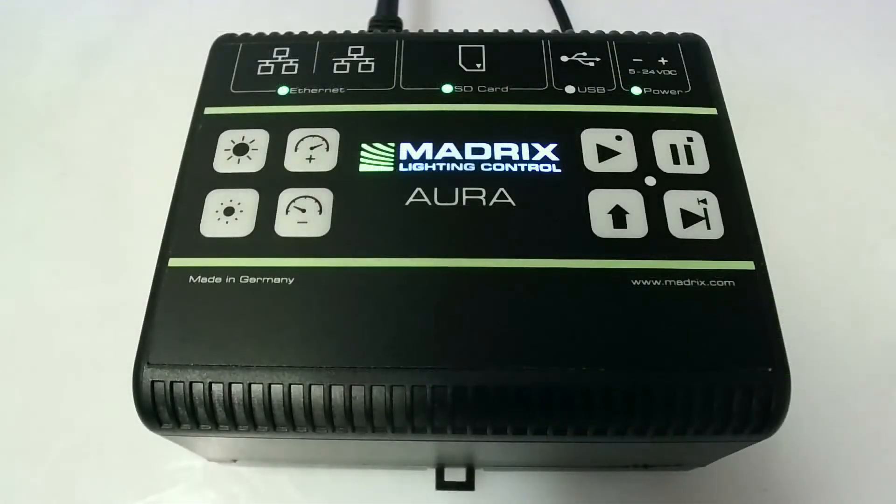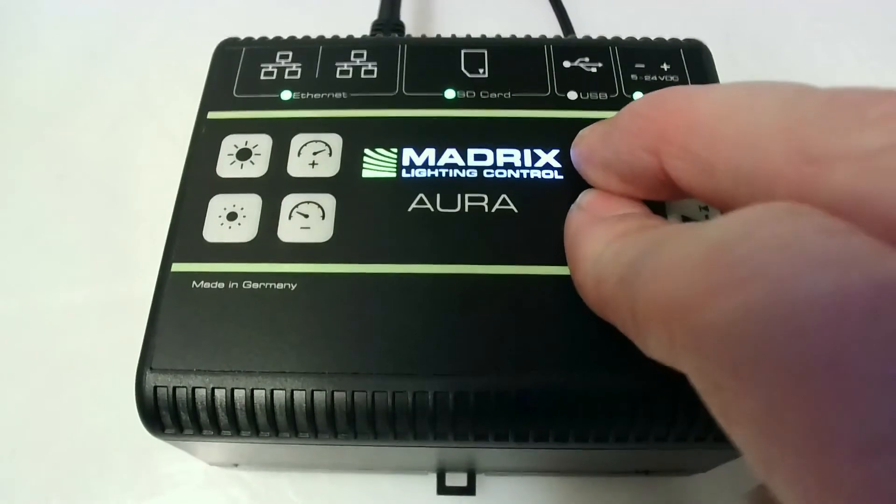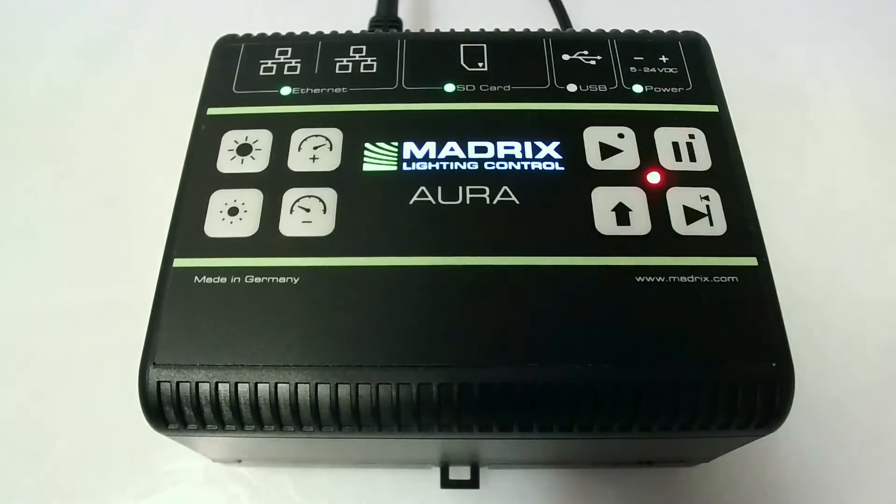We can also start the record via the hardware button at the Aura itself. Therefore, we press Shift and Play at the same time and the Aura starts the record.